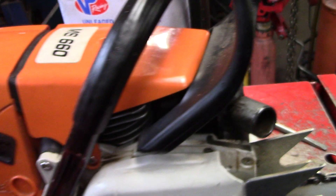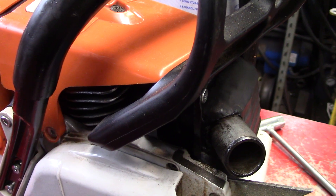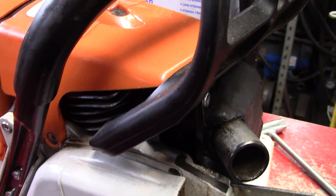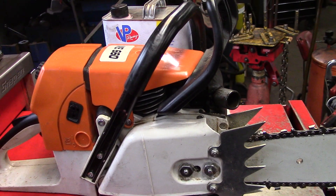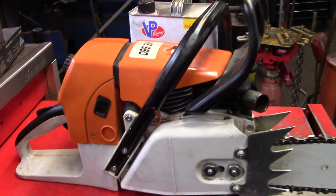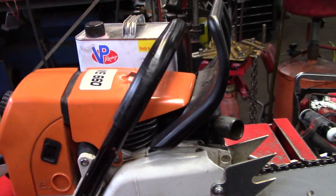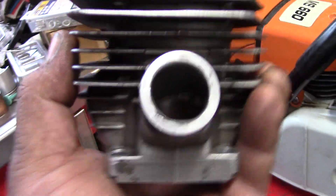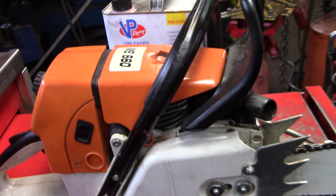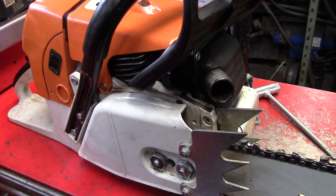It's 180 PSI. Exhaust ports are 98, intake's about 78, transfers are 120 - that's just where everything ended up. This cylinder was so terrible and I just took my time with it. Obviously JB welded the intake. It shows you can take something junk and get it running pretty good.